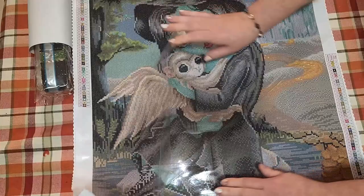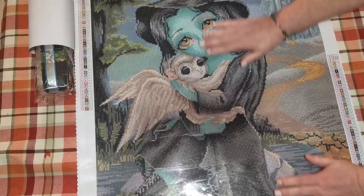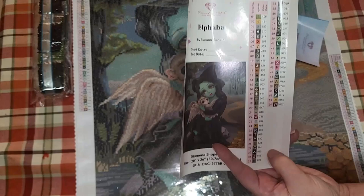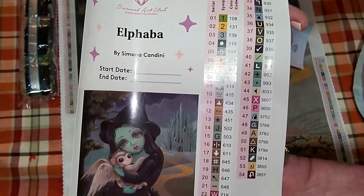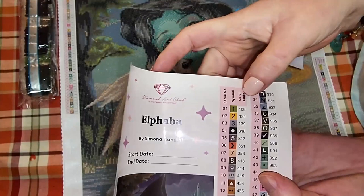The canvas is very sticky — I try not to touch it as little as possible. Let's see what else comes in here. There's your sticker sheet — your big sticker sheet, Alphaba by Simona Candini, and your start and end date. You cannot start before February first. There are 54 different colors. There are a total of three ABs — AB stands for Aurora Borealis — numbers one, two, and three. AB is just a little extra shimmer and shine to enhance your image.